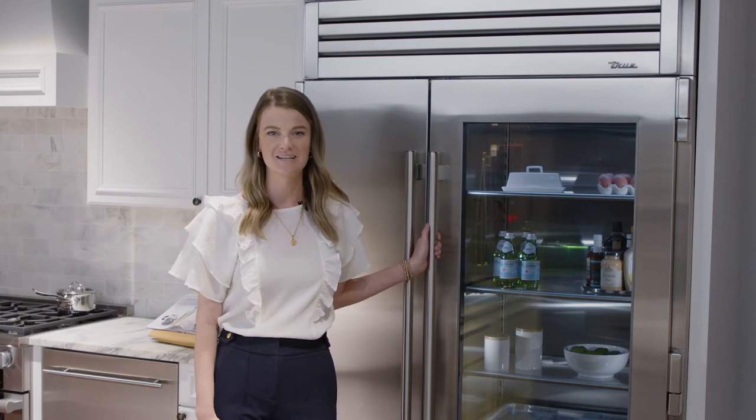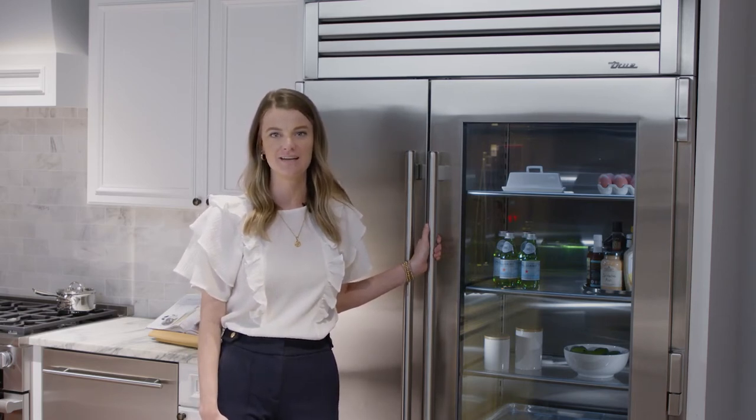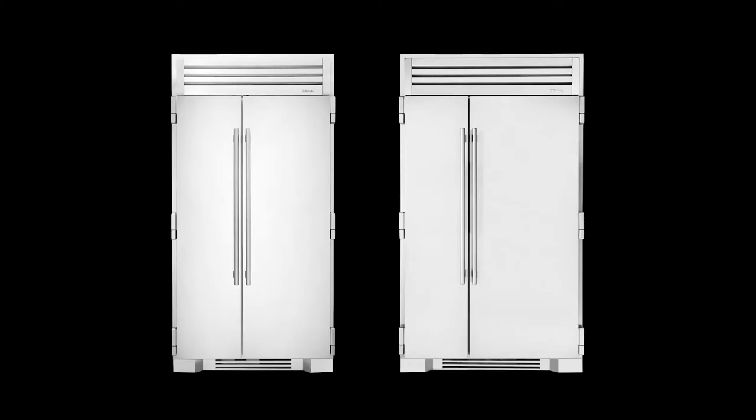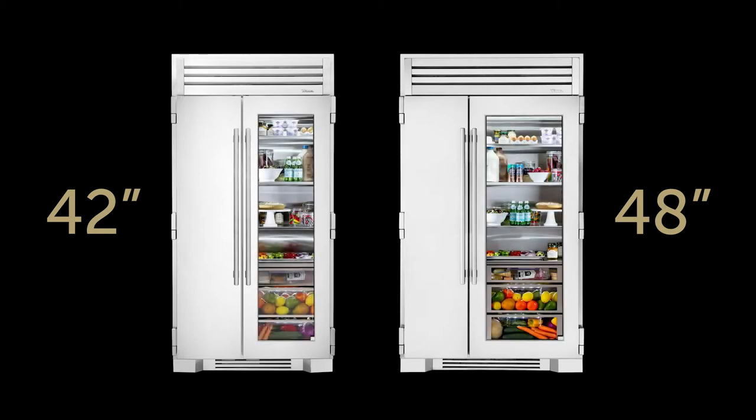Hi, I'm Chelsea McLaren with True Residential, and today we're going to talk about the True 42 and the True 48, our side-by-side refrigerator freezers. These are available in 42 or 48 inches wide and come with either solid doors or an industry-exclusive full glass door on the refrigerator side.